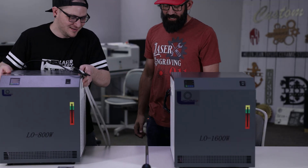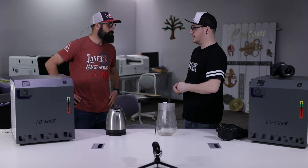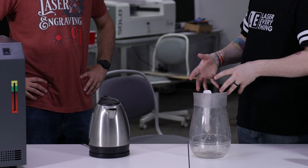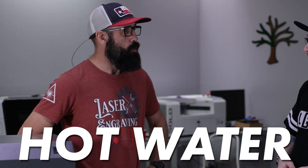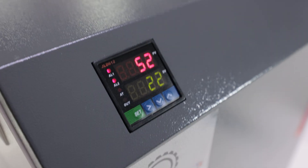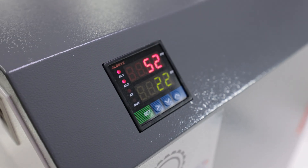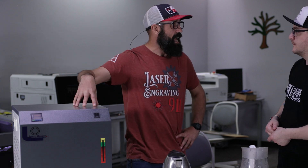The chiller is empty currently and we're going to be filling it with really, really hot water and we're going to see how well it cools. Marco just told us the controller is actually going to be able to give us an accurate reading of what's in the reservoir, so that gives you the internal temperature of what's in the tank.